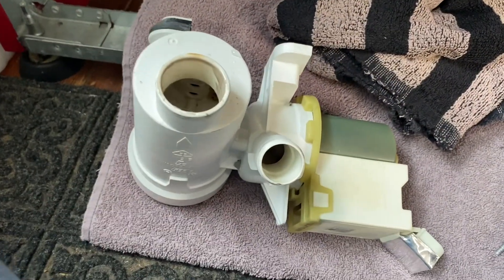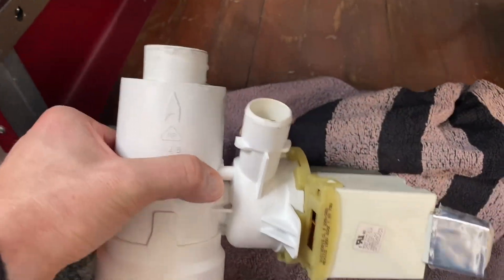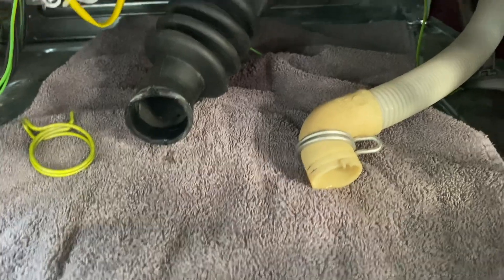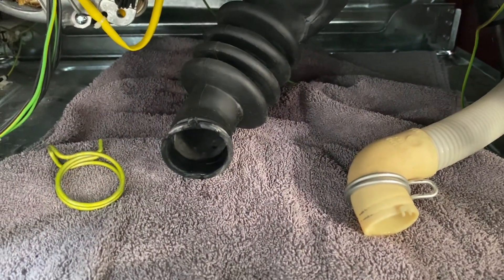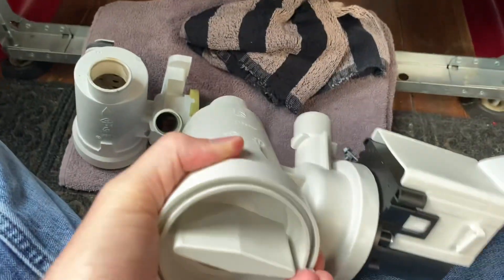I got the old one out. It was still quite full of water. This towel is now soaking wet — a lot of water came out of both hoses. I just had a towel down there and it soaked up real quick, and some did get down in between, so I'm going to try to clean that up as best I can. I'd recommend having a shop vac handy for that as well. Now I've got the new one ready to go.